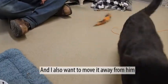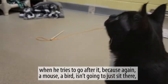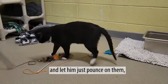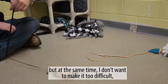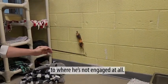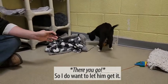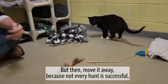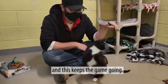I also want to move it away from him when he tries to go after it, because again, a mouse or a bird isn't going to just sit there and let him pounce on them. But at the same time, I don't want to make it too difficult to where he's not engaged at all. I do want to let him get it, but then move away, because not every hunt is successful — and this keeps the game going.